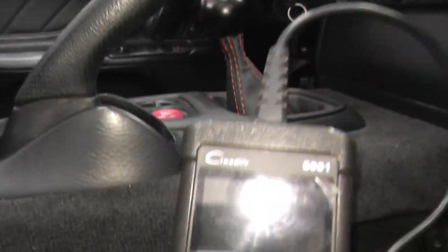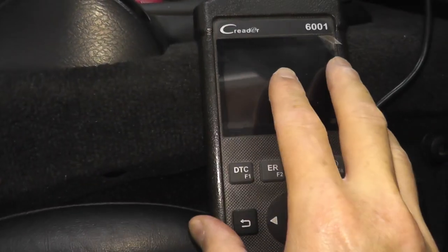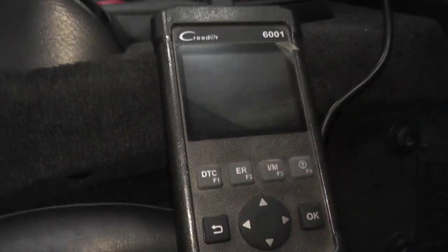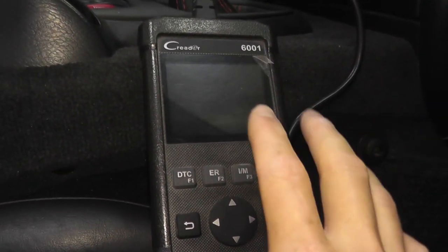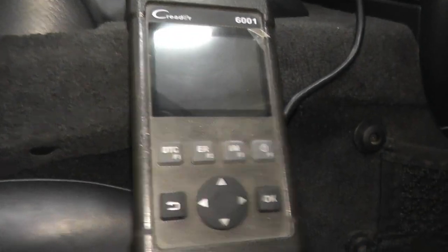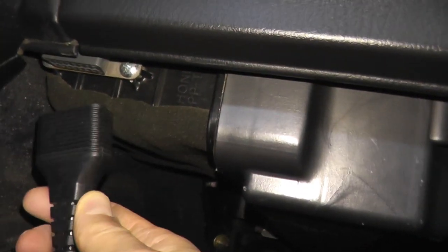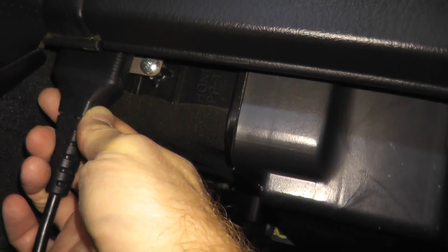The first option to test the oxygen sensor is with a scan tool. Many of you probably have one at home. The key thing is you need a tool that's able to read live data. This is one of the more inexpensive ones — less than $50 off Amazon. I'll include a link in the description box below. This simply plugs into the OBD port on this Honda, which is on the passenger side.